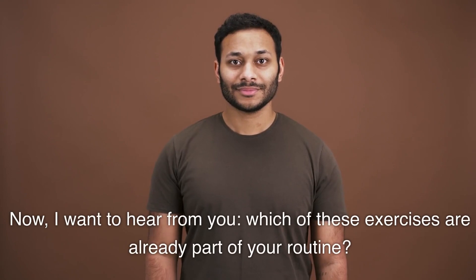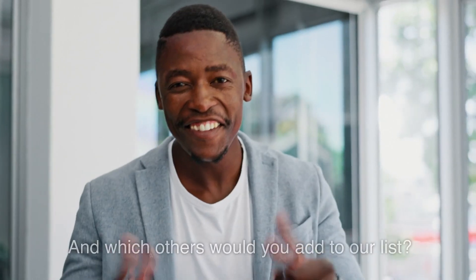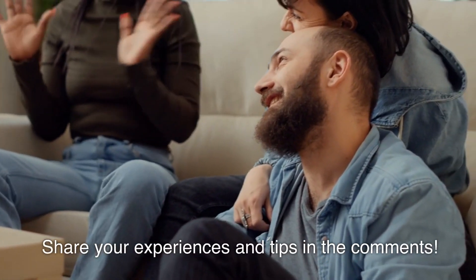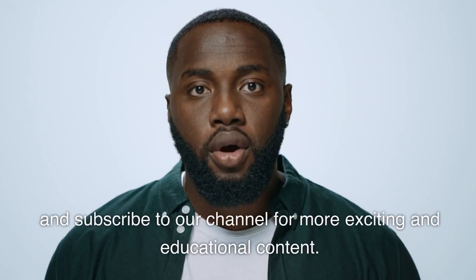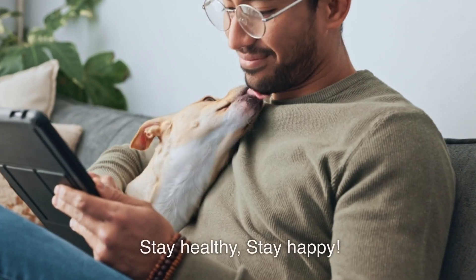Now I want to hear from you — which of these exercises are already part of your routine, and which others would you add to our list? Share your experiences and tips in the comments if you found this information valuable. Don't forget to like, share, and subscribe to our channel for more exciting and educational content. Stay healthy, stay happy.